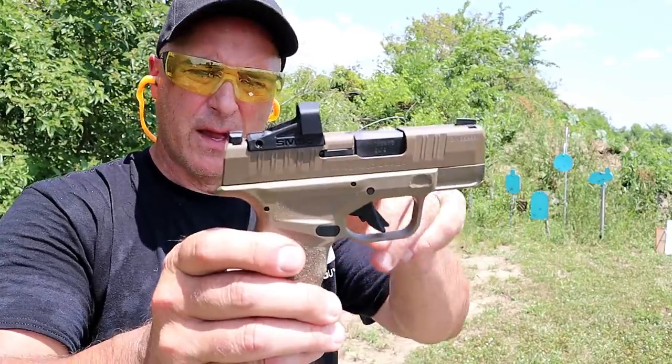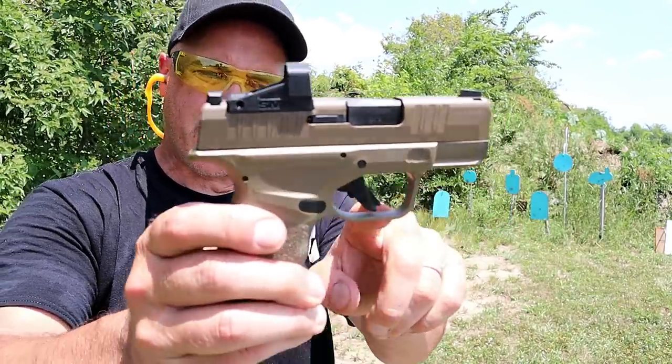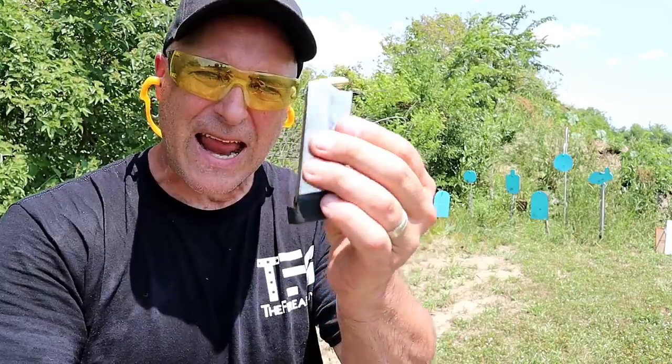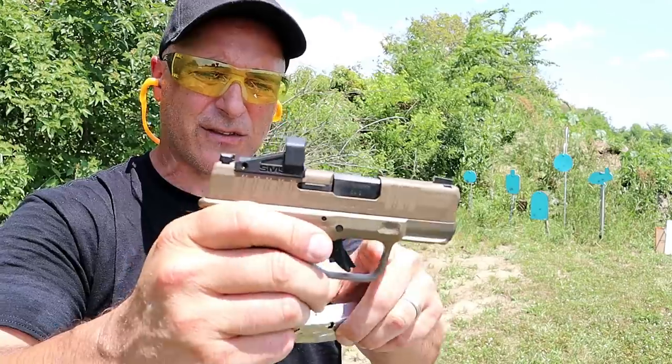Same pistol — it has a 3-inch barrel, tritium front dot, a U-notch in the rear, 5-pound flat face trigger with a trigger bar safety, and a 13 and 11 round magazine, which is the highest capacity for a gun this size in the industry.